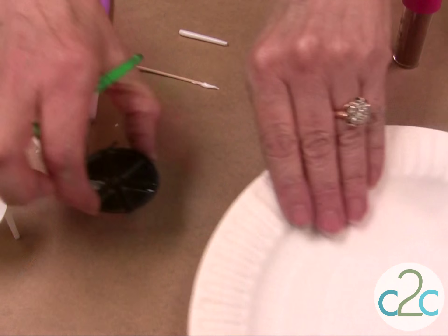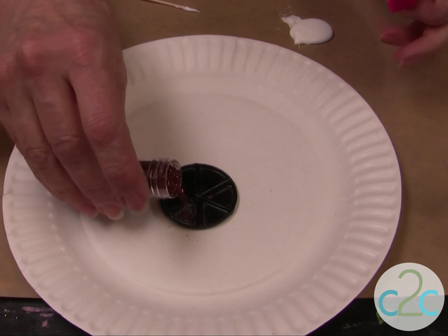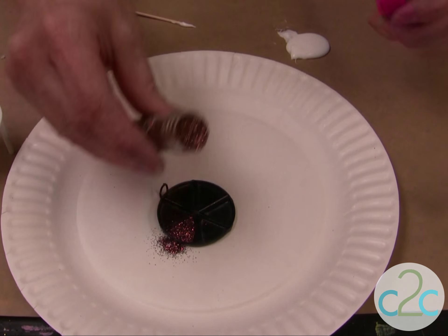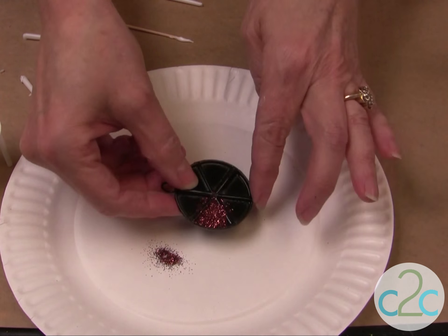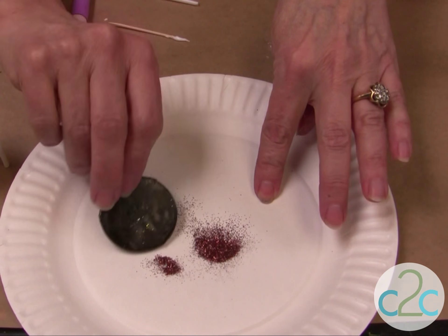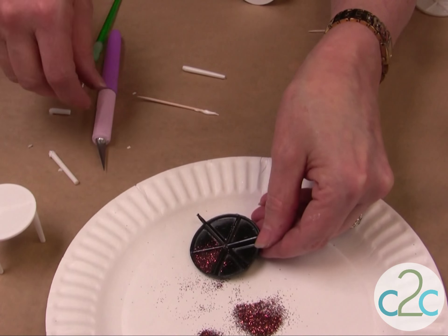Bring in a paper plate and sprinkle. It's fun to do it all different colors. Then tap that off and just continue to put your glitter all the way around.